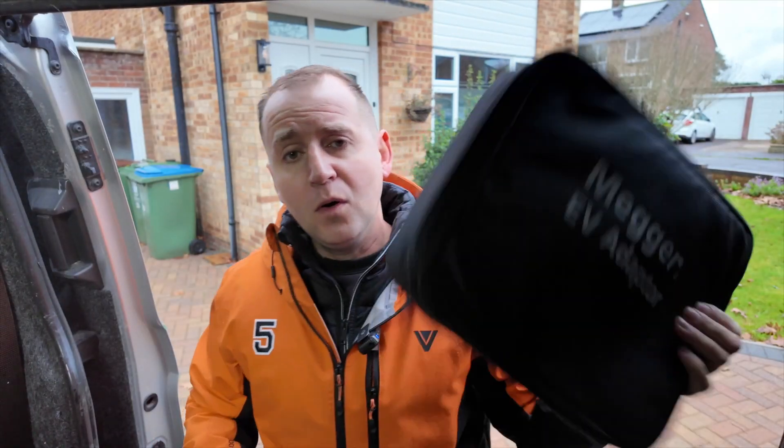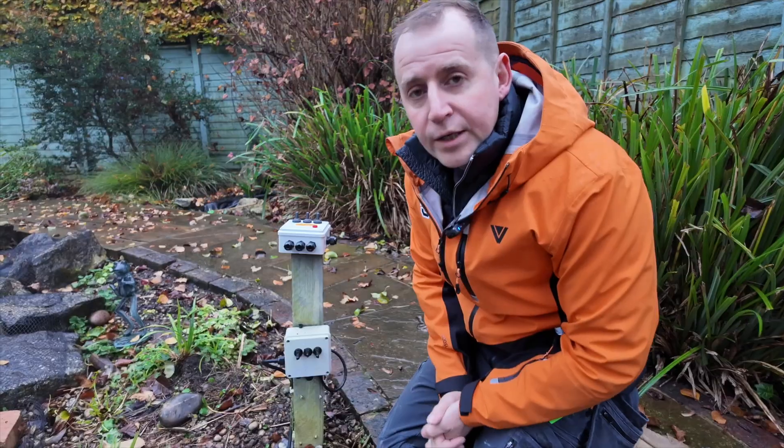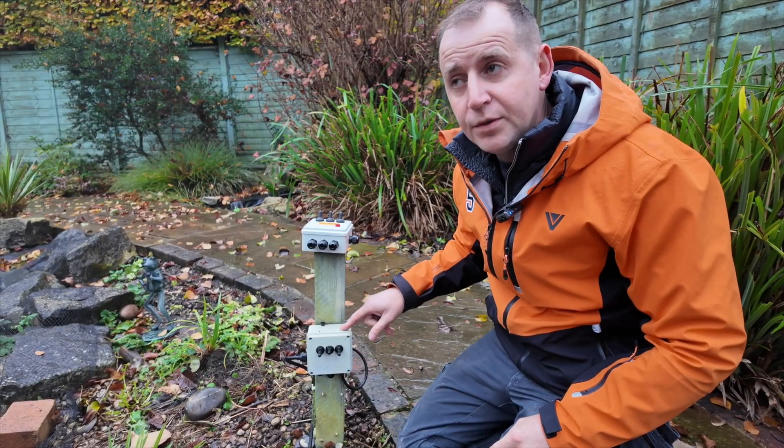It's not very nice today. I have a pond pump control box to repair, and I'm going to be talking about why the mega EV adapter is so important a bit later on. But let's get this cracked out. We have this little control box here and I'll show you in a minute what's happened.